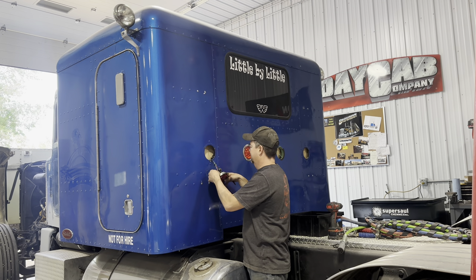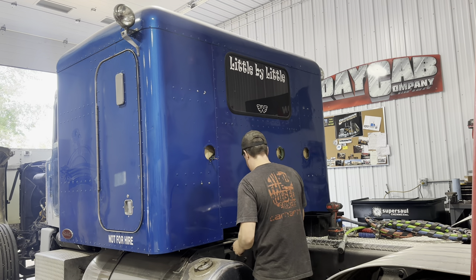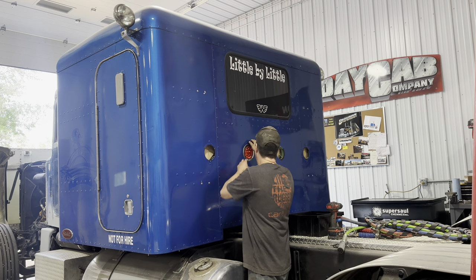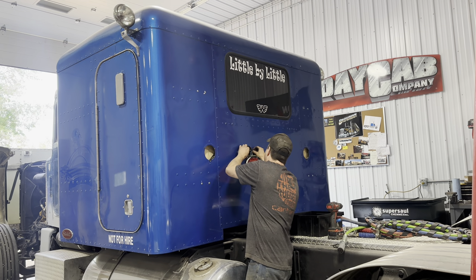It stings a little to be undoing all this work that I did, but it's pretty straightforward. It shouldn't be that hard to fix — I'll just have to get some new gaskets because the old one's stuck on there. It'll be worth it because when this truck is all painted up, man, it's going to be sweet.